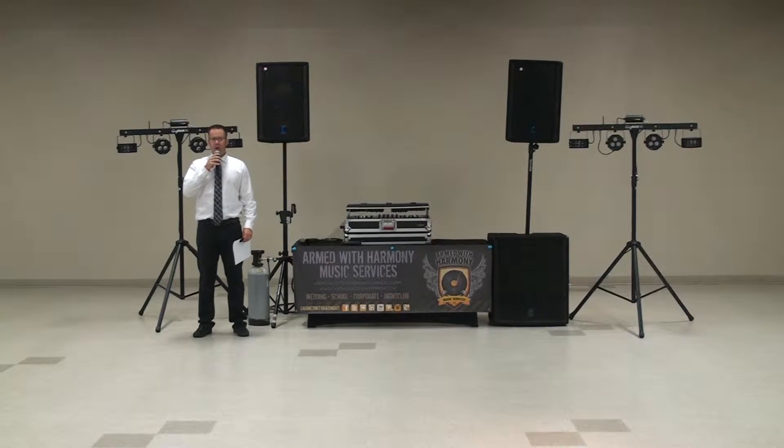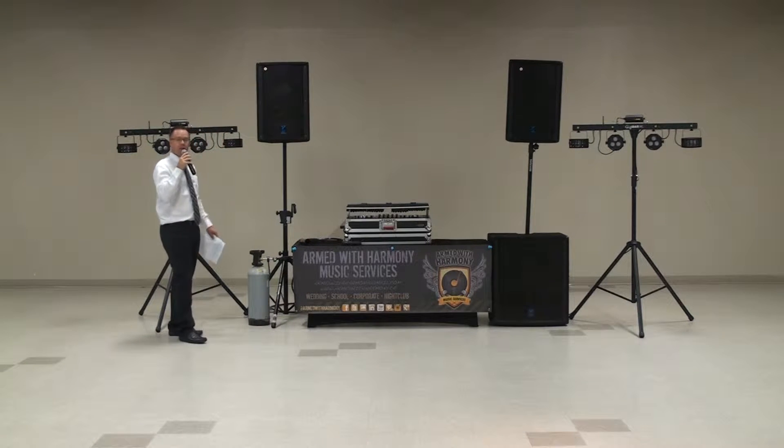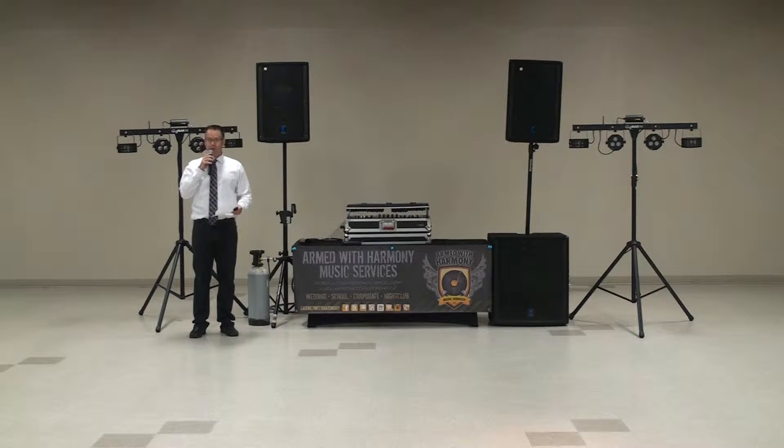Hey, it's DJ Anker of Armed With Harmony. I'm here today to show you our high school package number one. This package includes a two-speaker premium sound system alongside one 18-inch sub, and this would be good for up to 200 students to rock out to some thundering bass.